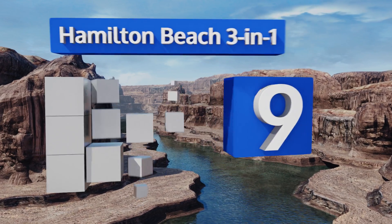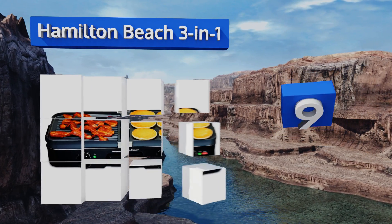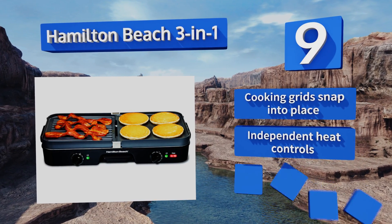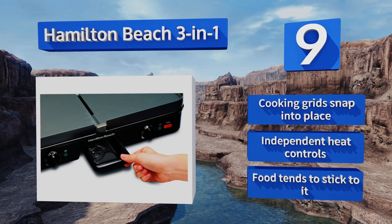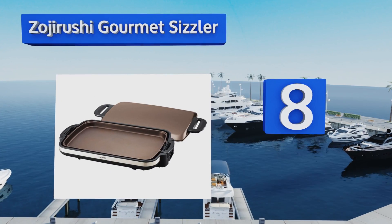At number nine, make your meals more healthy by cooking on the American-made Hamilton Beach Three-in-One. It helps to bring out and carry away much of the fats and oils that occur when frying, and its grease tray is removable for easy cleaning. It's equipped with cooking grids that snap into place and independent heat controls, but food tends to stick to it.